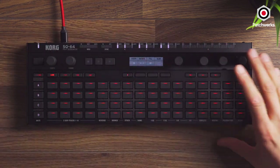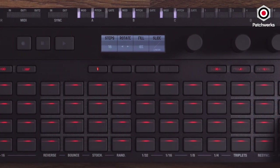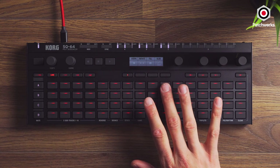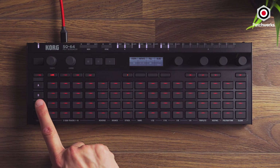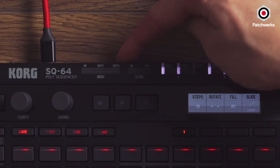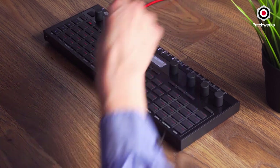Looking at the build quality, it's very similar to the SQ1 — metal chassis, minimal design, all black — but now we have a screen and soft-touch buttons. This one doesn't have those 16 knobs, but we can easily program notes. Not only can we program notes, but they can be polyphonic. We have three tracks — A, B, and C — each allowing you to sequence up to four notes per step, which really shines if you're driving other MIDI gear. We have two MIDI outputs using TRS MIDI, so you'll need an adapter, which doesn't actually come included.